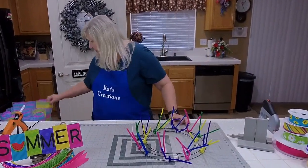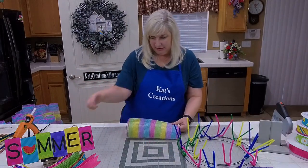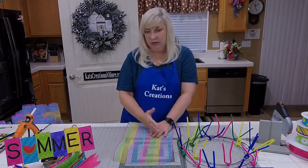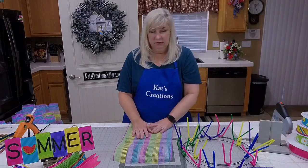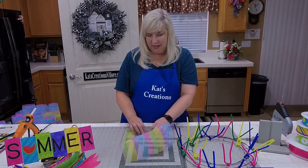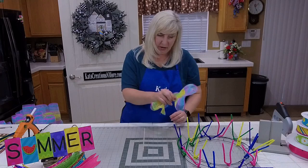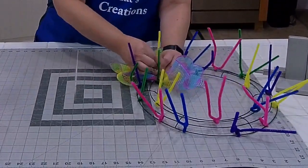Now we're going to use a rainbow-colored fabric mesh. This has that lime green, yellow, purple, blue, and hot pink that's in our sign. These are cut to 20-inch pieces and we're going to ruffle them to fill our base. The reason is we have a long sign — a 14-inch sign — that's going to go in our wreath along with a fairly big bow, so that's going to take up all of our real estate in the middle. That mesh came from Craft Outlet.